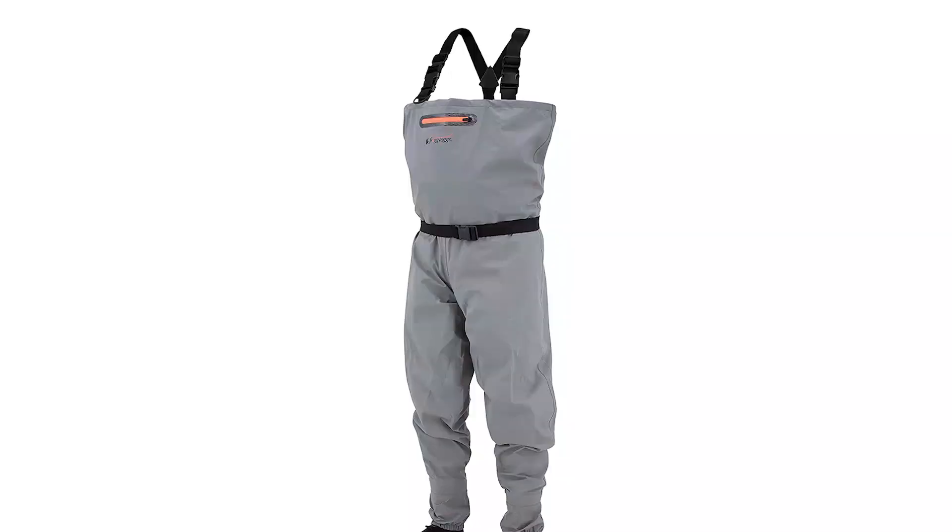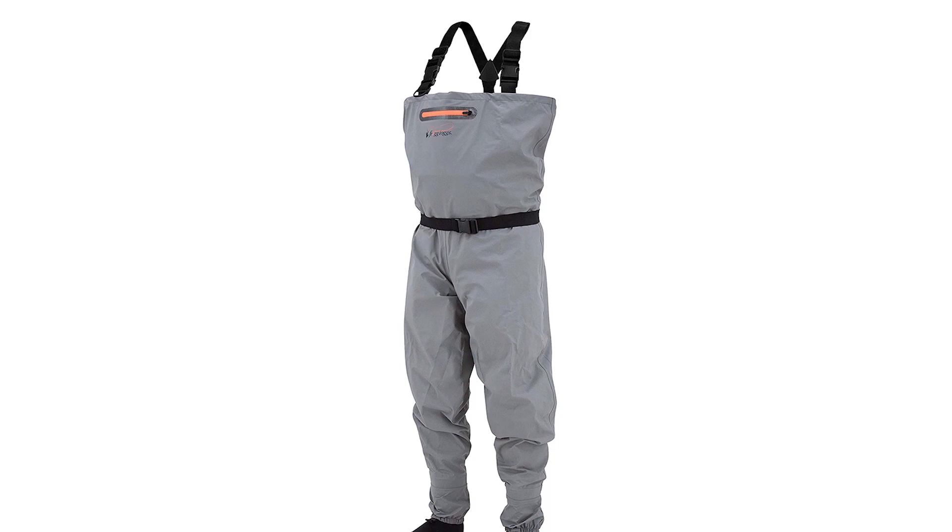Unfortunately you'll have to survive with cold hands when wearing the Canyon 2, as it does not have any hand warming pockets. Pros: good value for money. Cons: not available in a wide range of sizes and fits, and it does not feature a hand warming pouch.